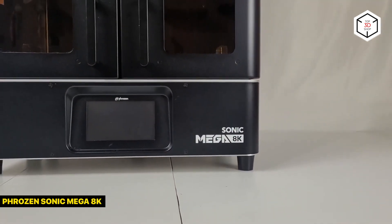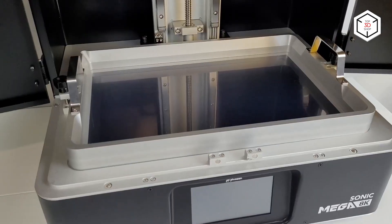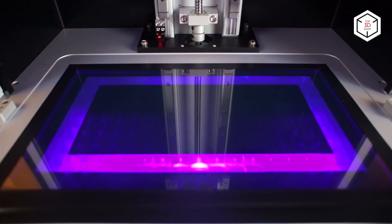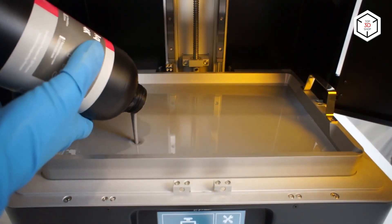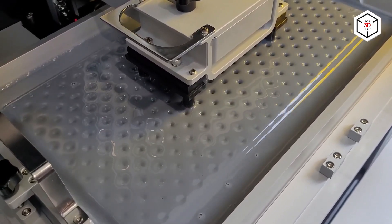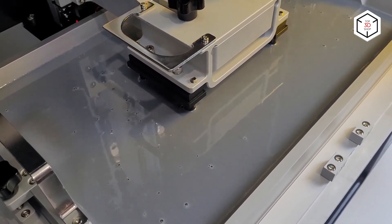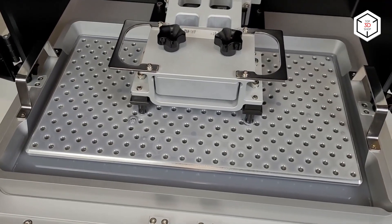With a build area of 330 by 185 by 400 millimeters, the next product by Frozen called Sonic Mega 8K is a tempting offer for large format lovers who'd like to enjoy unprecedented resolution. See the alien diorama we printed on this machine? No other printer would have allowed for this level of resolution and size. The device features high precision with a minimum layer height and XY resolution of 10 and 43 microns respectively, guaranteeing finely detailed models with appealing smooth surfaces.